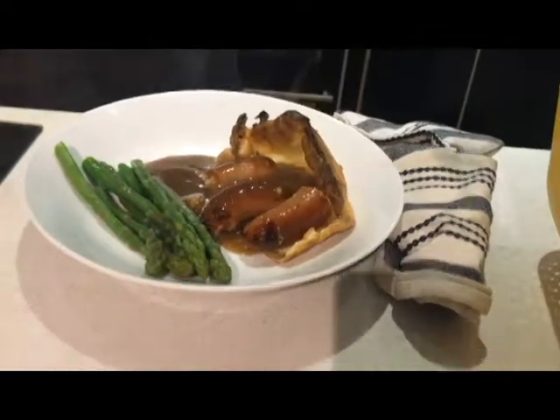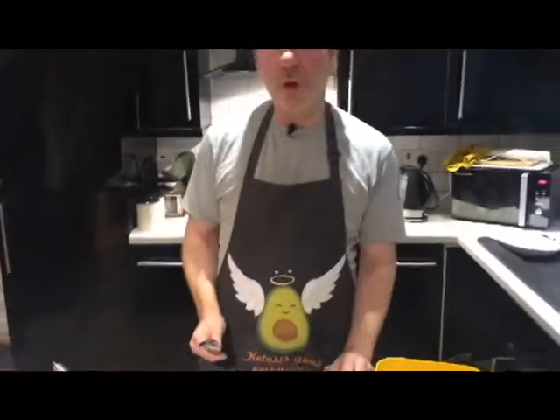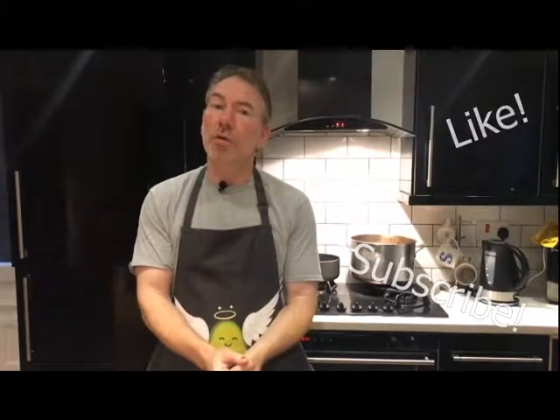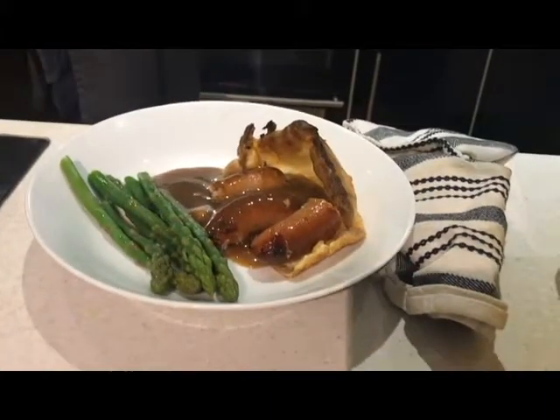Let's get back to the cooking. There you have it — Toad in the Hole with gravy and asparagus. Gorgeous. So remember, we are at keto-sausages.co.uk. If you enjoyed the show and you like the channel, please smash the like, smash the subscribe, and hit the bell so you get updates as soon as they happen. Thank you.